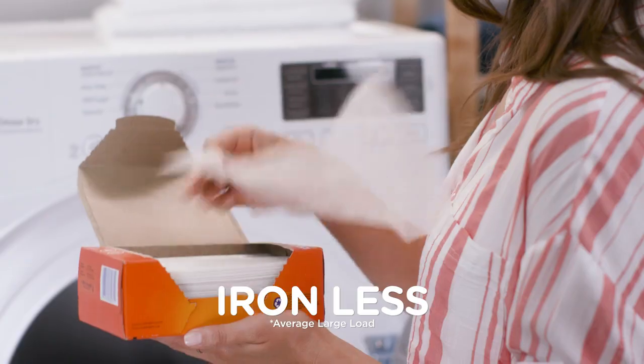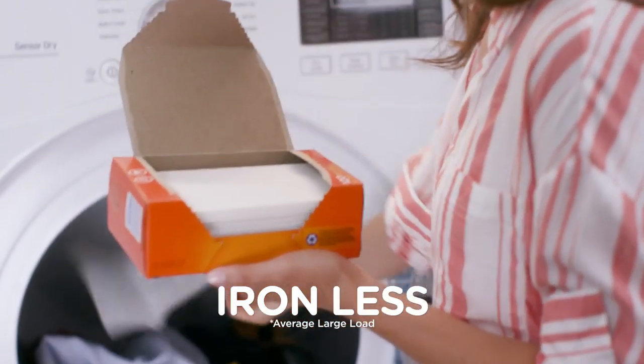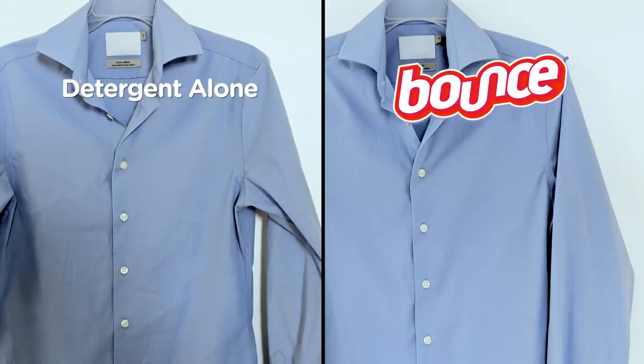You can, with Bounce dryer sheets. Simply toss two sheets in the dryer to iron less. We dried one shirt without Bounce, and an identical shirt using Bounce.